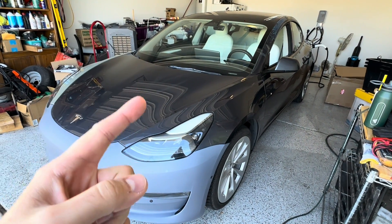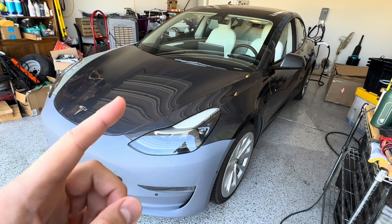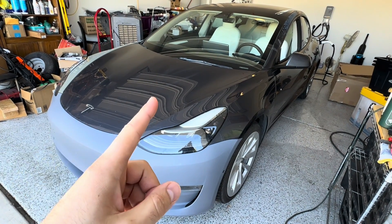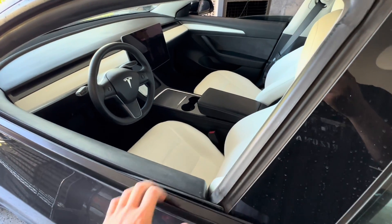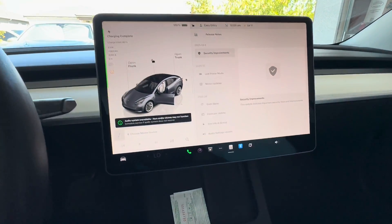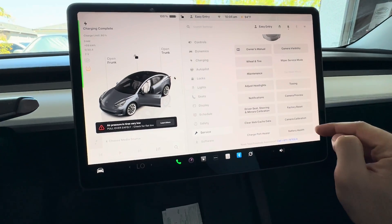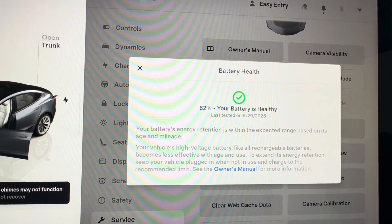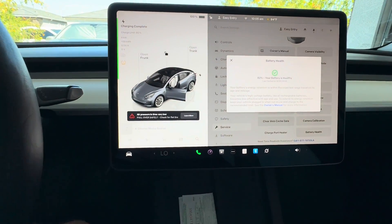I just got a notification on the app that the battery test is completed. I'm excited to see the results — keep in mind this car has almost 70,000 miles and sat at the auction with the battery flat dead for at least four to six months. I was hoping for anything in the 80s. Going to the Service menu, Battery Health — there we go: 82% tested on 9/20/2025. Battery is healthy. That is fantastic!